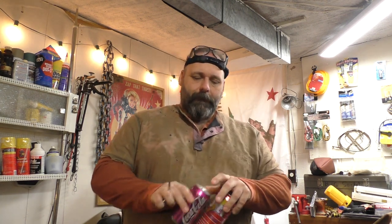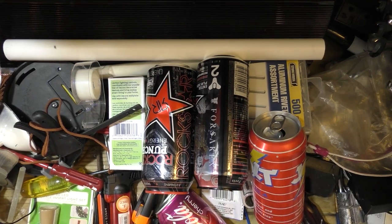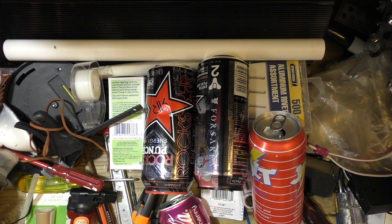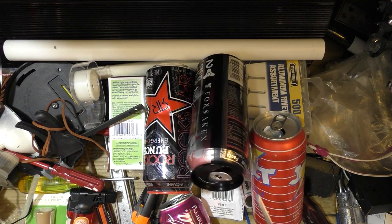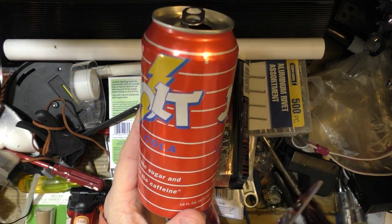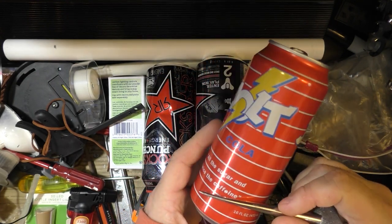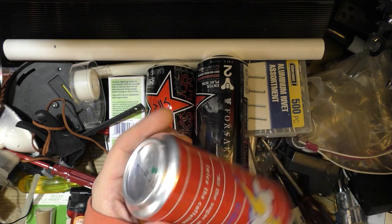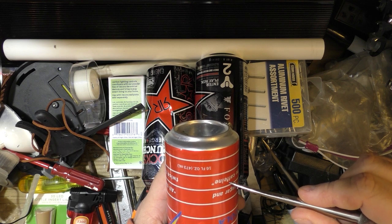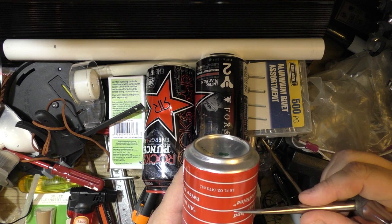So let's go ahead and get started. We've got some cans and something to poke a hole with, and some scissors. Now, you want to pick a can to use as your base and what we need to do is cut the bottom of the can off. There's a lot of ways to do this. We want to leave a little bit of space — normally you want to make this as low profile as you can.